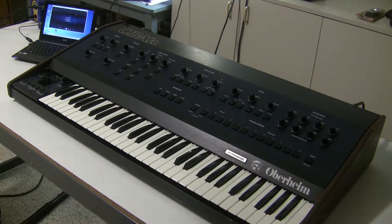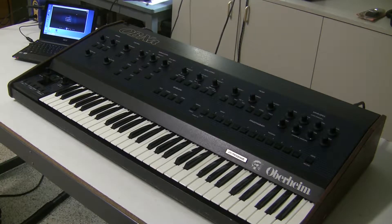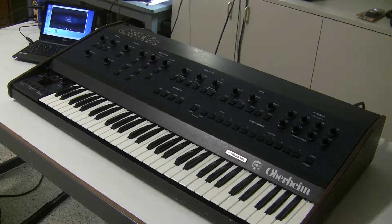Hi, this is Synthchaser with Synthchaser.com. Today I'm going to show you how easy it is to reload the factory patches into your Oberheim OB-XA or other OB-Series synthesizer using the cassette interface.